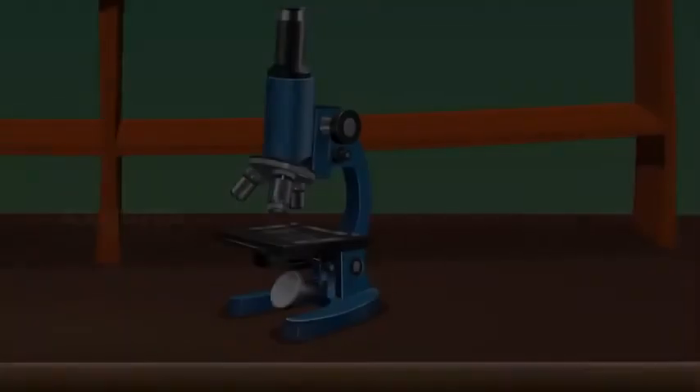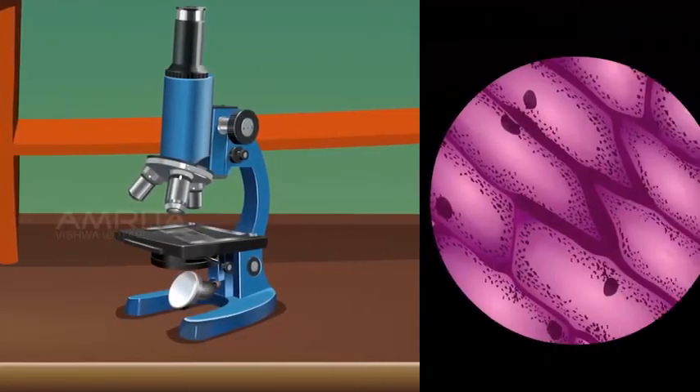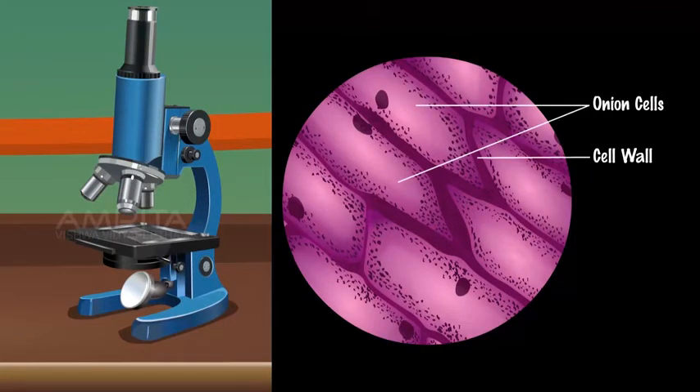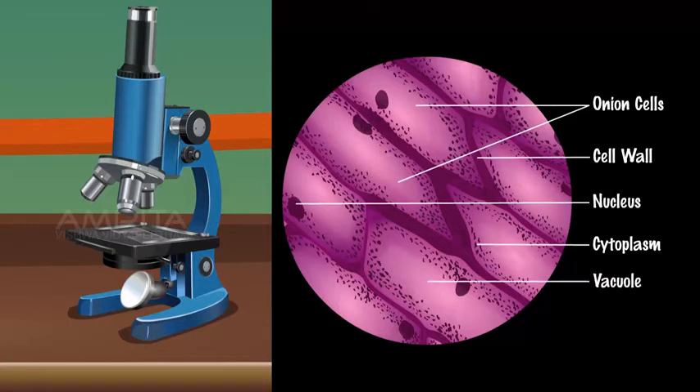View the slide under the compound microscope. Observations: A large number of regularly shaped cells are lying side by side. Each cell has a distinct cell wall. A distinct nucleus is present on the periphery of each cell. Lightly stained cytoplasm is observed in each cell. A large vacuole is present in the centre of each cell, surrounded by the cytoplasm.